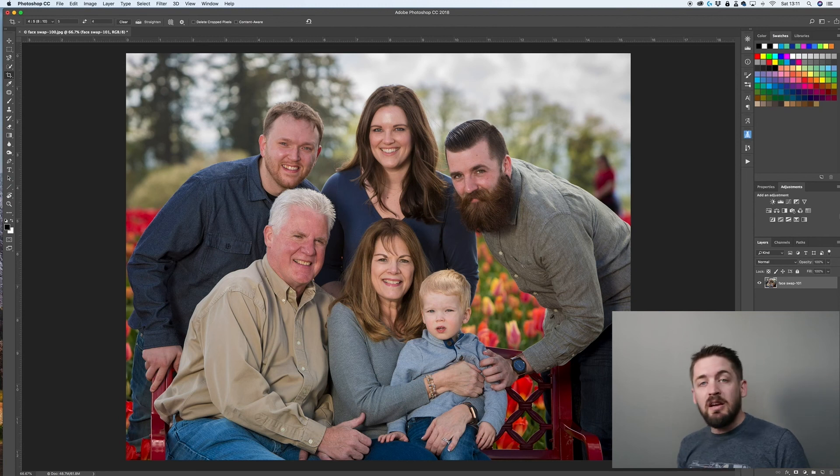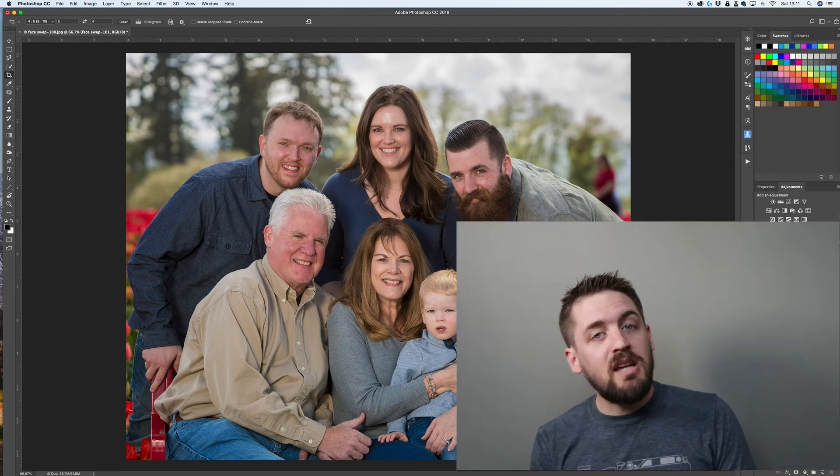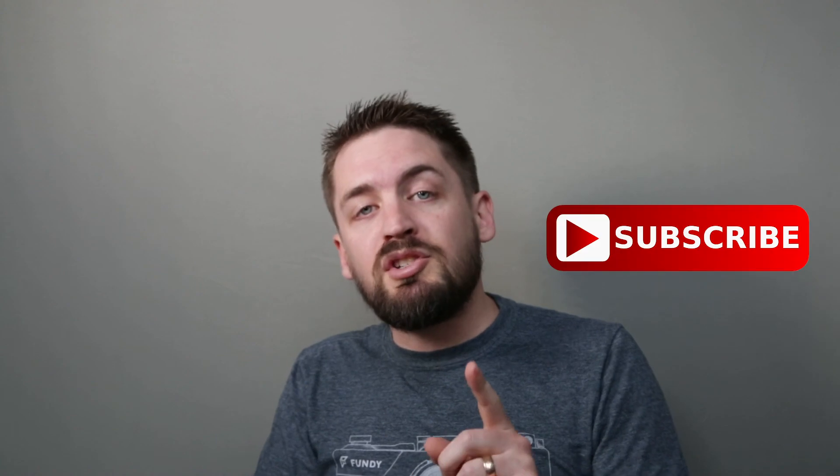And there you have it. Thanks for spending time with me today, guys. Please remember to put any techniques or anything you want to learn more about in Photoshop down in the comments and I will make videos on those suggestions. Please give this video a like if you got anything out of it, and remember to subscribe and hit that little bell icon if you have not already done so. We will see you next time — have a great day.